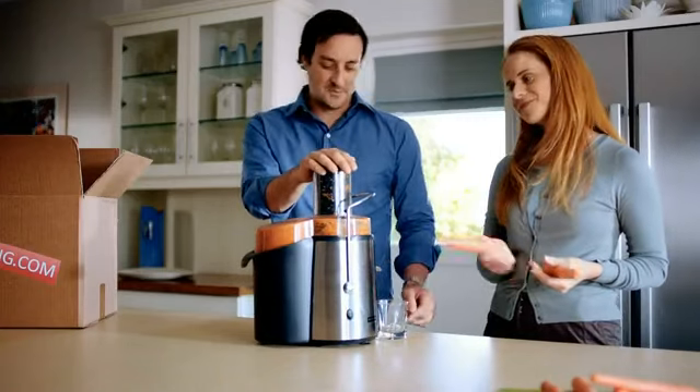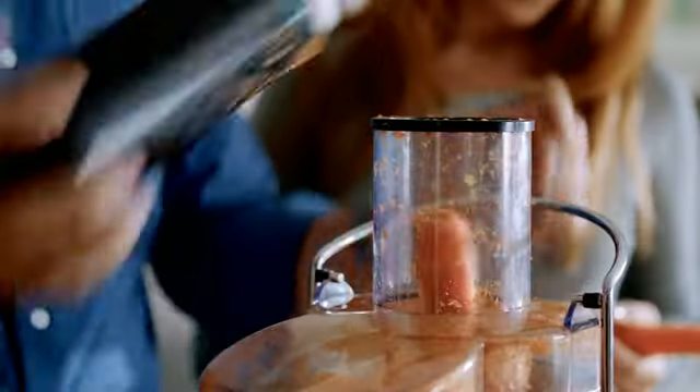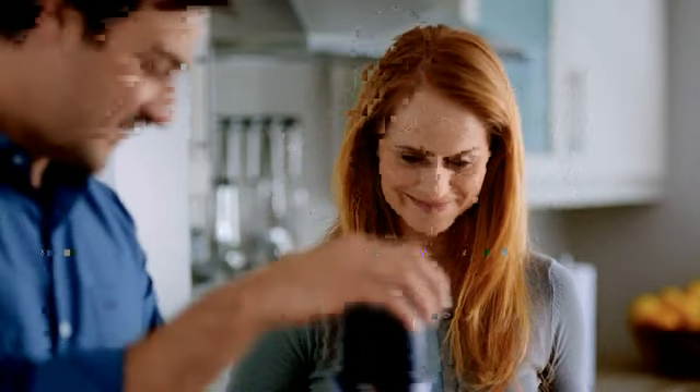Buying this juicer online was unbelievable. What a boring... sometimes a good deal. Turns out to be not such a good deal.